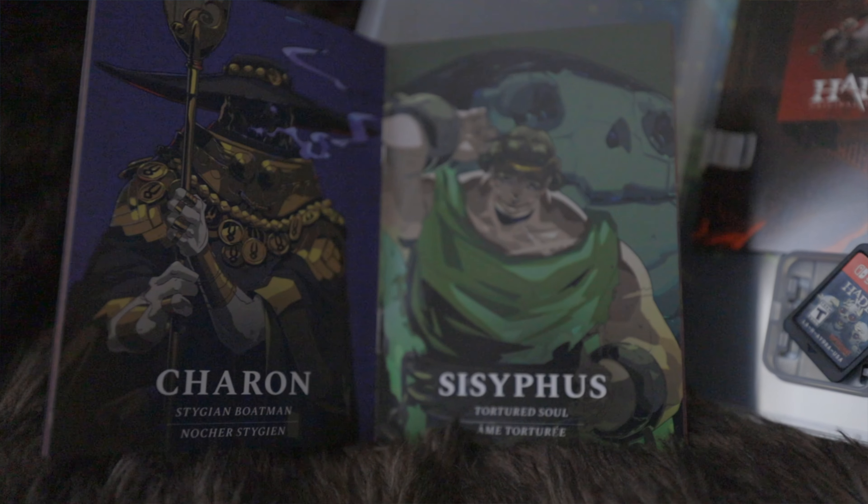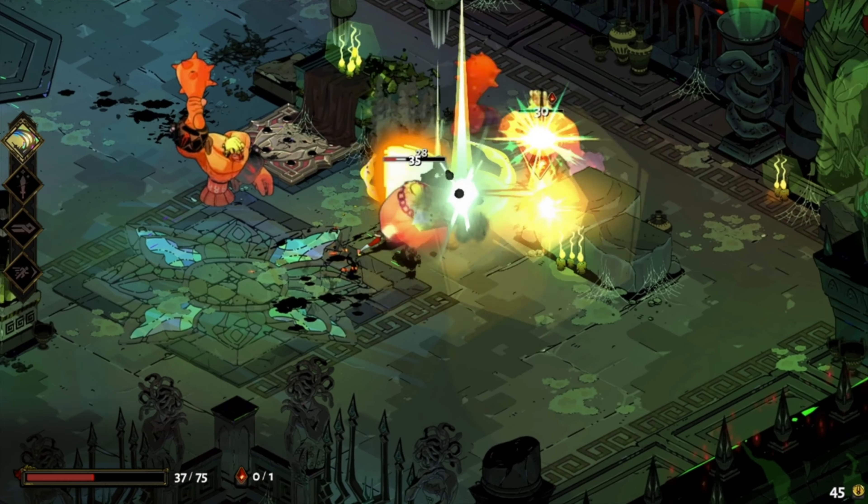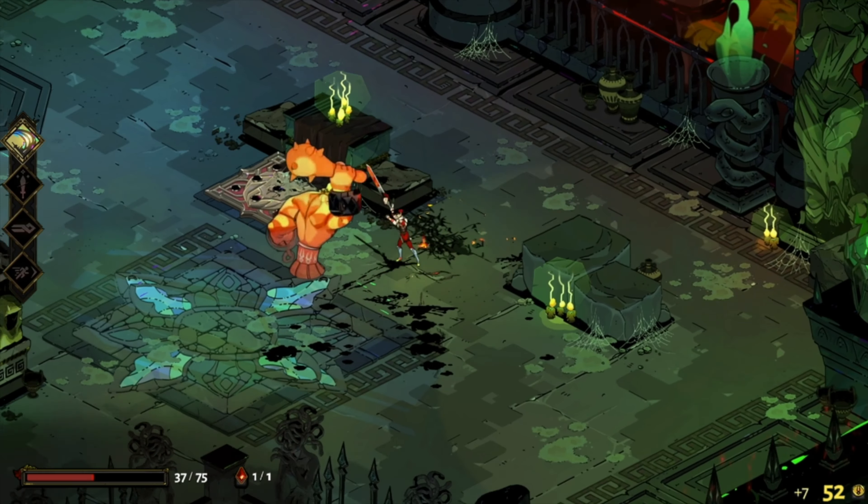Hey guys, welcome back to the channel. The South by Southwest Gaming Awards have come and passed and they deemed Hades the game of the year, and embarrassingly enough I've never played it. Now I found out they were coming out with a hard copy, so I did intentionally wait until now to pick up the hard copy because of some extra goodies that come with it. We're playing as the main character, the prince of the underworld, Zagreus, and you're trying to get your way through dealing with different gods and Hades himself.